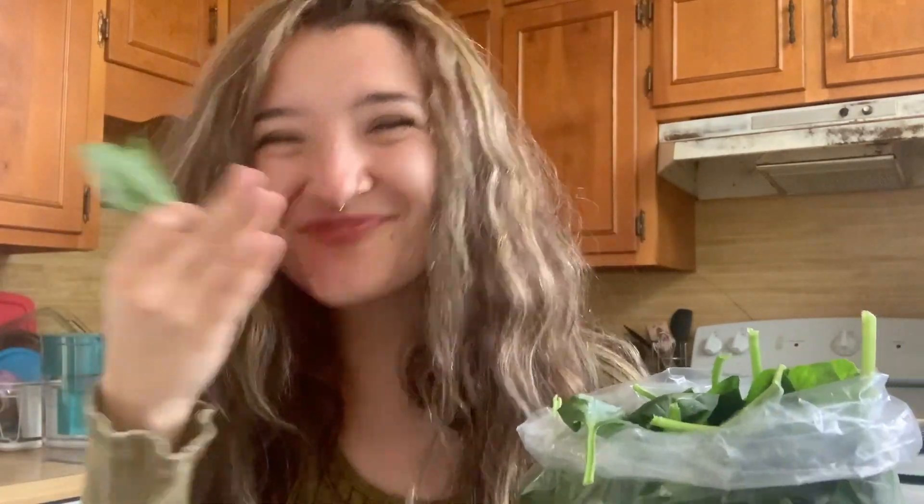It tastes like spinach — very earthy. Hopefully that exercise showed you that even if the taste of spinach is not your favorite, there's a whole bunch of other things that you do love about it, like the smell or the look of it, or the fact that spinach is full of nutrients and it can give you stronger bones.